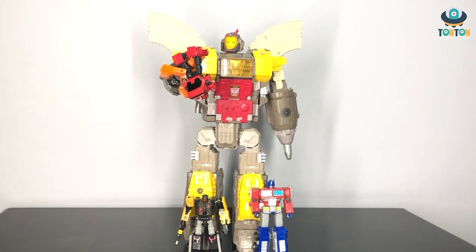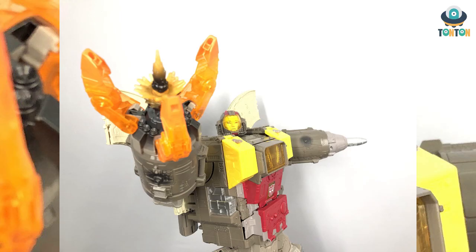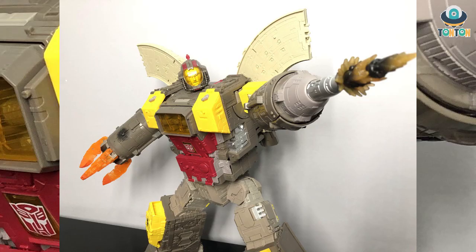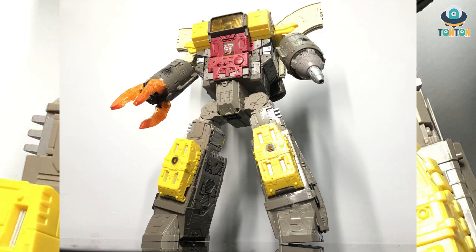And now here are some pictures of poses I did with Omega Supreme. I hope you enjoyed it. So that will be the end of this review of the Titan class Transformers Siege Omega Supreme. I hope you enjoyed this video, and I really hope to review more figures — including some bigger ones in the future. Anyway, follow me on YouTube and subscribe to me on Instagram. See ya!